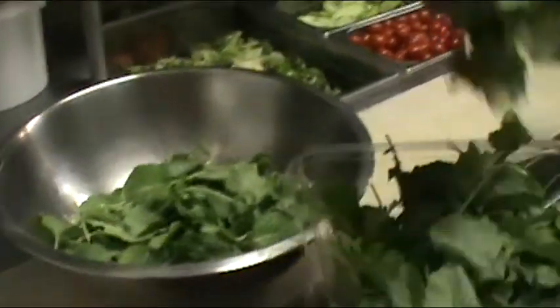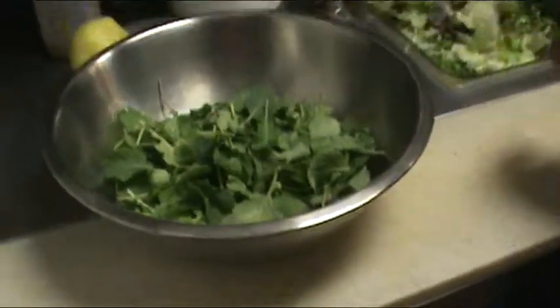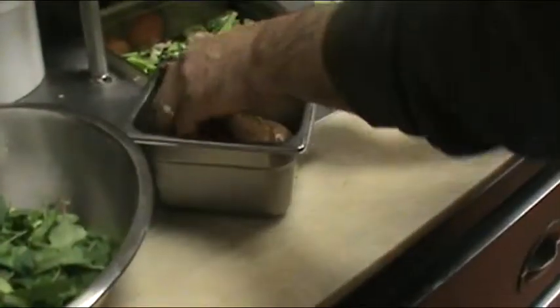So we do have these kinds of choices at Frank's Pizza — you can get organic stuff here. And that's what we're doing right here, so a baby kale salad. We start with the organic baby kale.